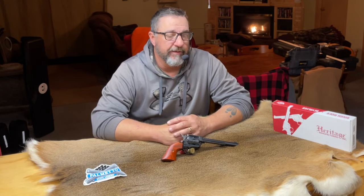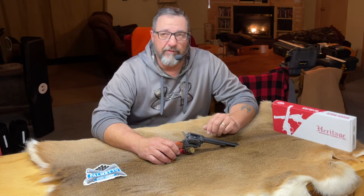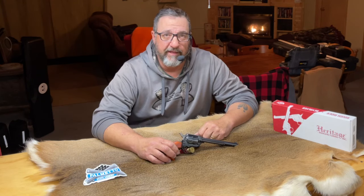Hey YouTube, Ed here with Jack of All Trades. Welcome back to my hunting cabin and another Deerskin review. Today we are going to be reviewing and test firing the Heritage Arms Rough Rider 22 long rifle, 6-shot revolver pistol. So stay tuned, let's talk about this neat little handgun.